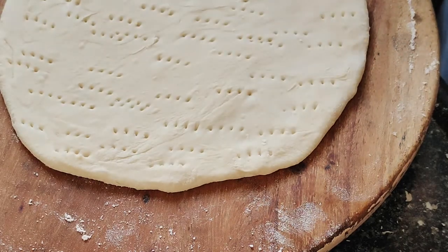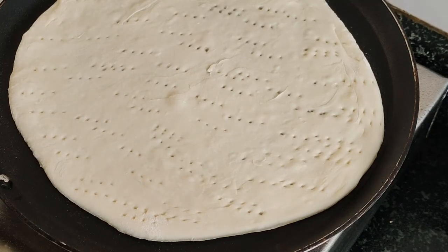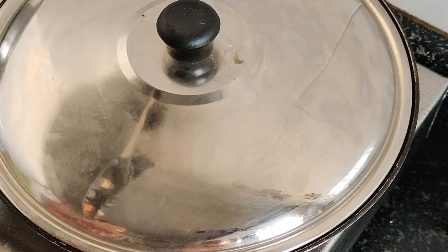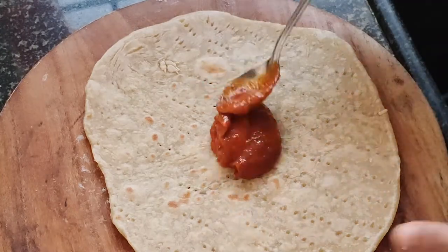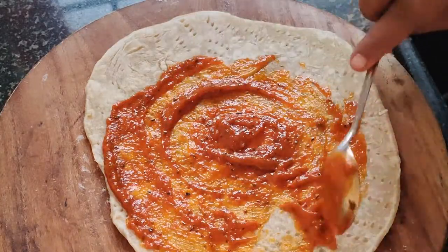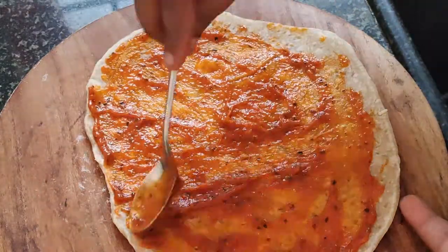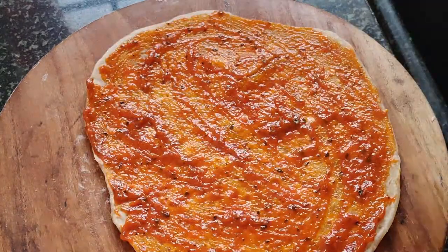Pre-heating — I am going to cook on the stove with medium flame. Put the medium flame on the side. Put the pizza sauce on the side of the sauce.